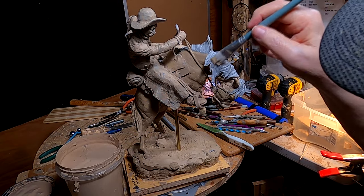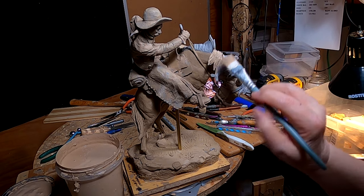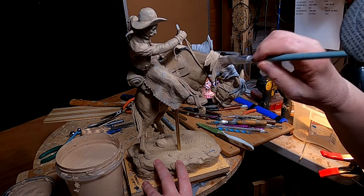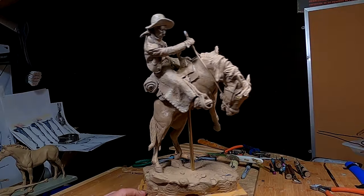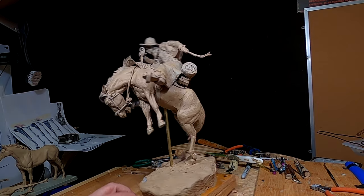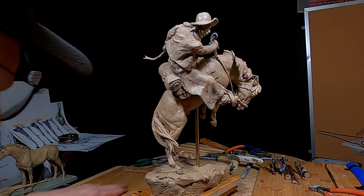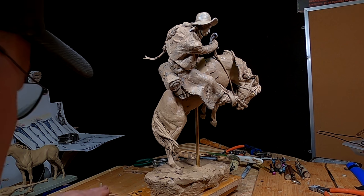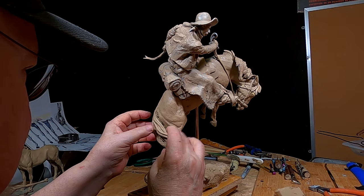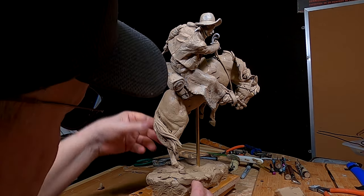I'm going to paint the mane to match the clay. I'm liking this a whole bunch more now. I'm using regular clay instead of monster clay on this part, because I don't really need monster clay to do this. I've got a good base of monster clay down there, and that works just fine as a base for the clay I'm putting on now.